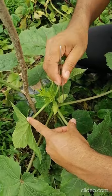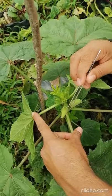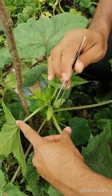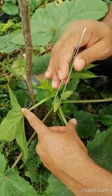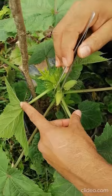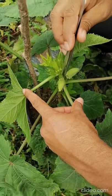This is the unopened flower of okra. This flower is supposed to open tomorrow morning, so today at afternoon time — 4:30 to 5 or 5:30 — you have to emasculate for the hybridization purpose. You have to emasculate first.